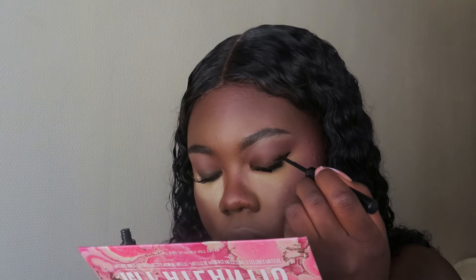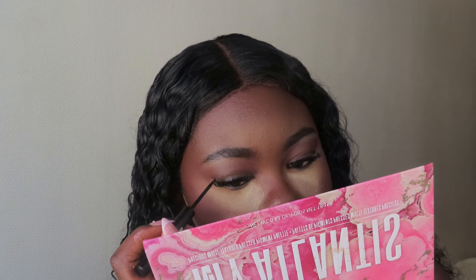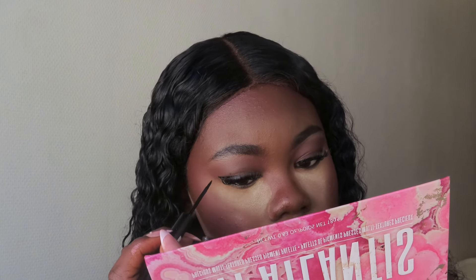Now for the part that I'm so anxious about, which is the eyeliner part. I'm always so anxious about doing eyeliner, but it always turns out pretty good, honestly. I just need to stop doubting myself. The eyeliner turned out pretty good in my opinion.